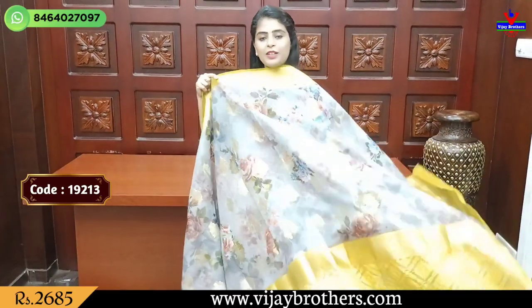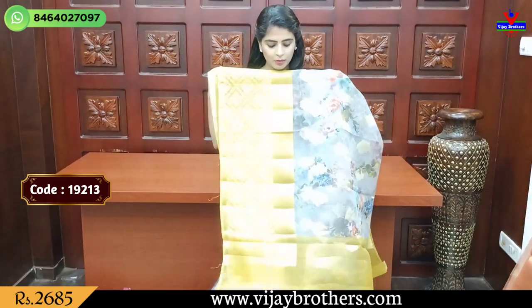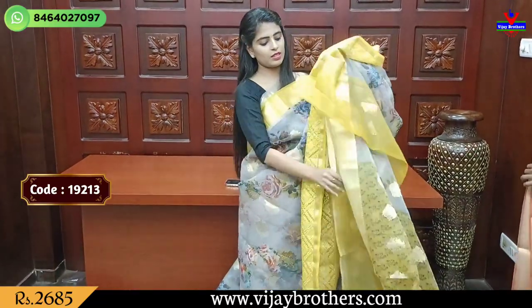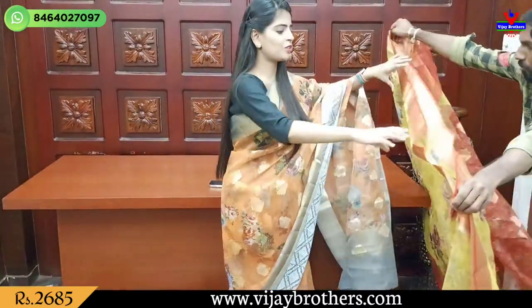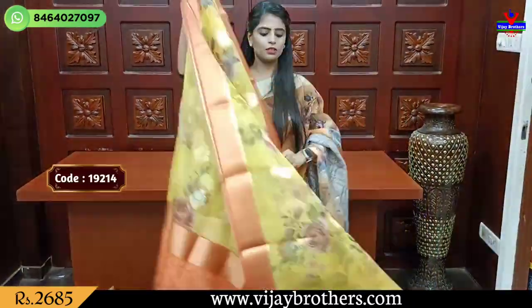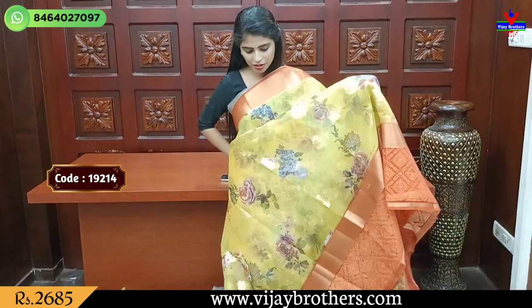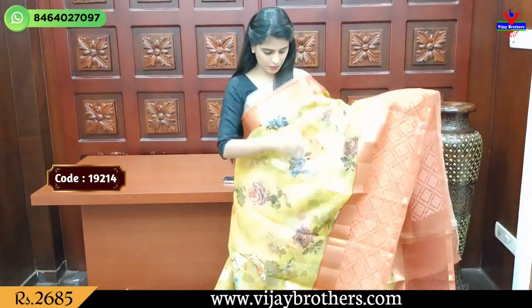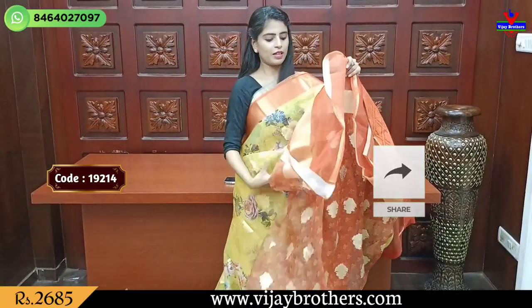The next color is a very unique color combination — gray and yellow, a stylish color combination. It is very good. Blouse in contrast colors. Price is approximately 2685. Next combination is yellow with orange and red color. It is very good. Contrast blouse. Price is 2685.